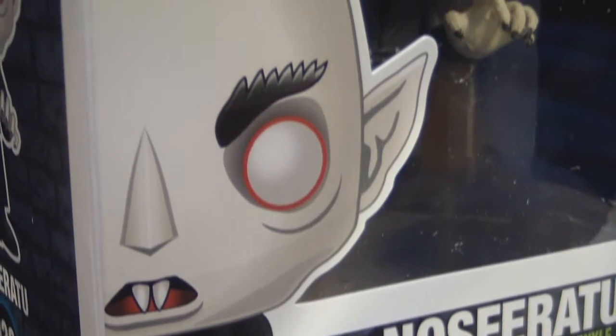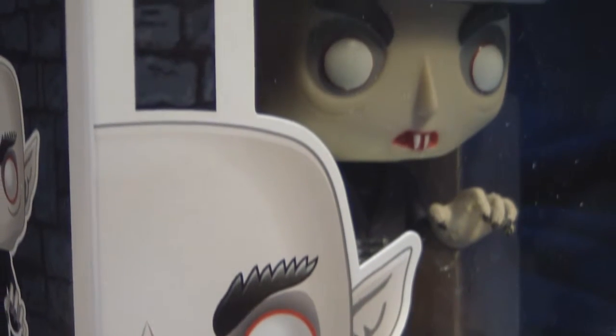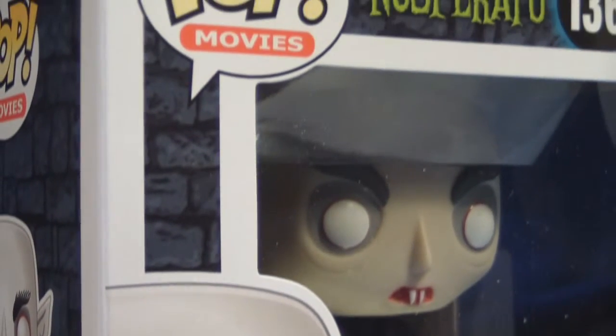I've got to mention here that I kind of really do like the packaging. I like the brick walls and the image on the back from the film. Let's go ahead and open him up and see what he looks like.